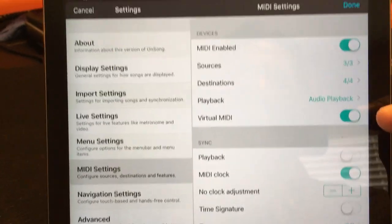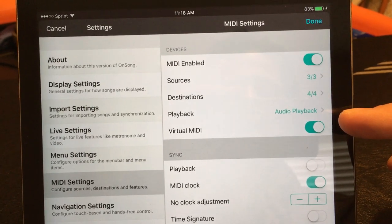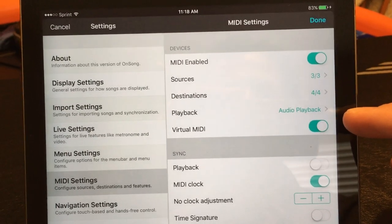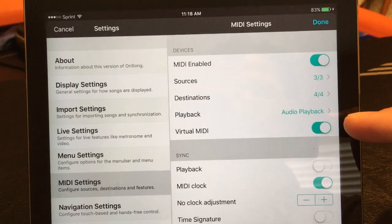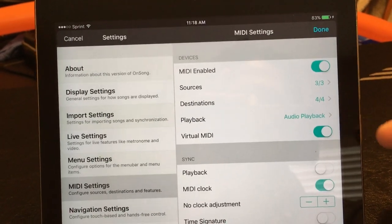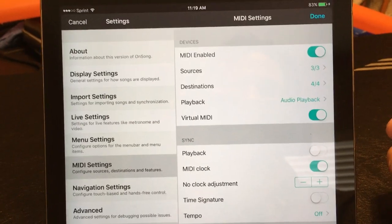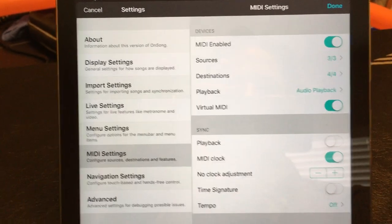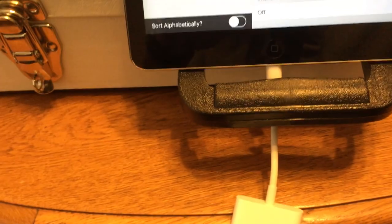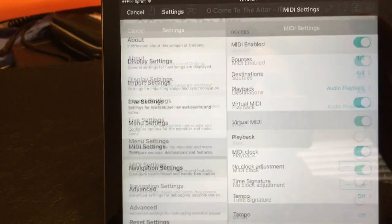I'm not sure if Virtual MIDI needs to be on or not, but I have it on. It doesn't seem to do any harm. It basically creates a virtual MIDI port for software applications so that OnSong can talk to other software on the iPad to send global clock into it. I don't know if that needs to be on for the USB out, but I have it on.